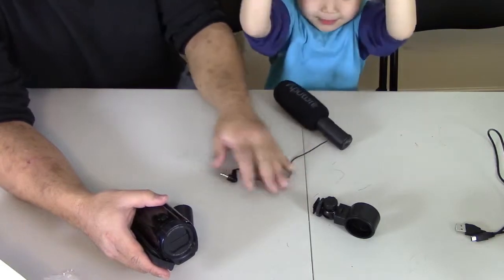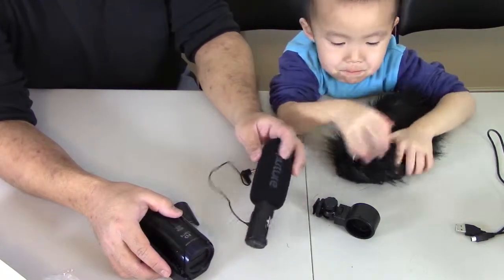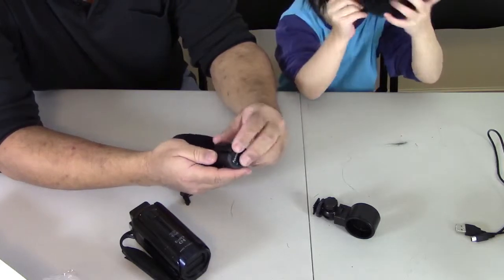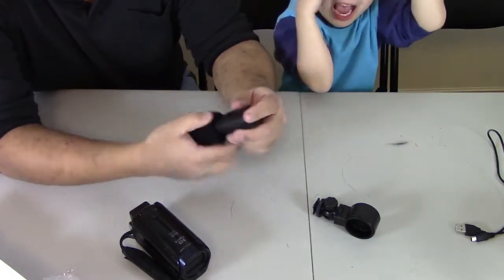So I'm going to put the cover back on the battery here, put the cover back on and just kind of pop it back in like that. It's got a switch — an on-off switch in the back.